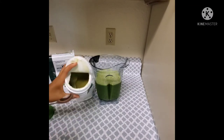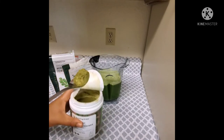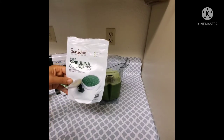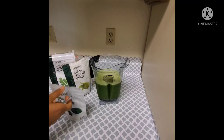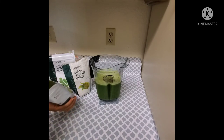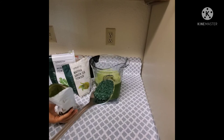This is the first step. It's a very good one. I'll take a sip. It's a good one.